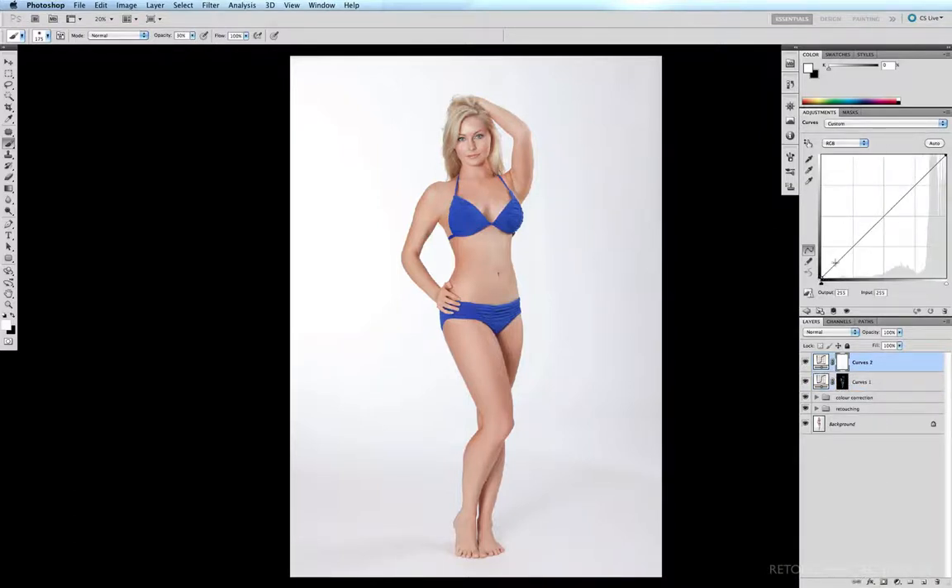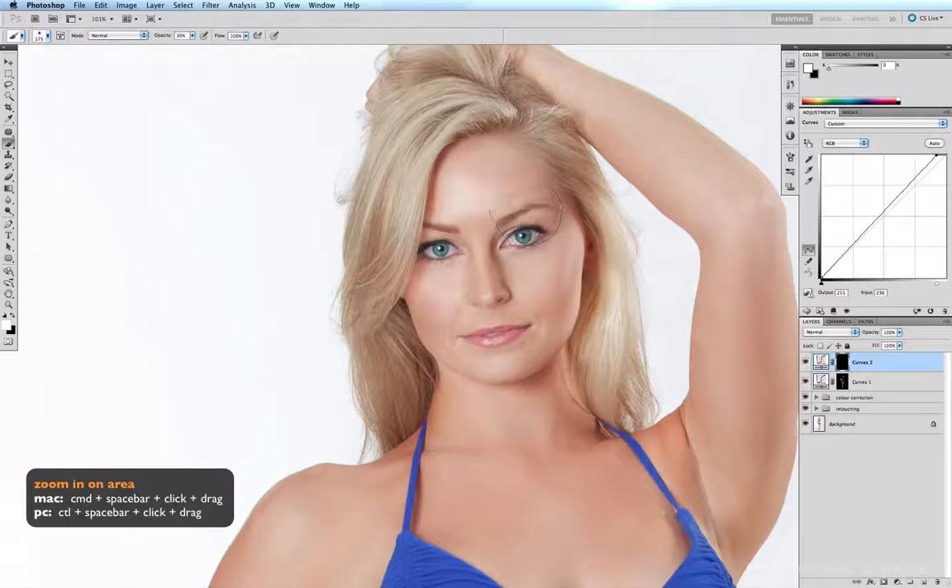Instead of dragging our black point in, we're going to drag our white point in — up in the top right-hand corner, dragging it to the left. We don't want to go too far because we don't want those very light areas to become blown out. As before, Command I to invert that mask, and I'll zoom in on the face.